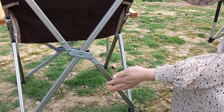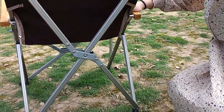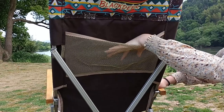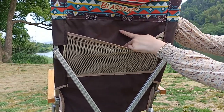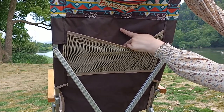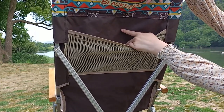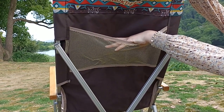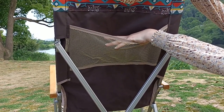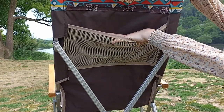This is the back side of the chair. Here you can find a mesh bag. This mesh pocket is for keeping a newspaper, small items, or things for your child when you go camping, or any other towels or belongings you want to keep here.